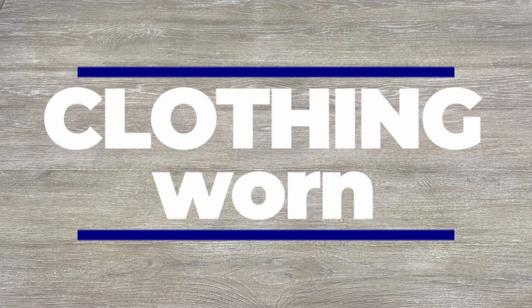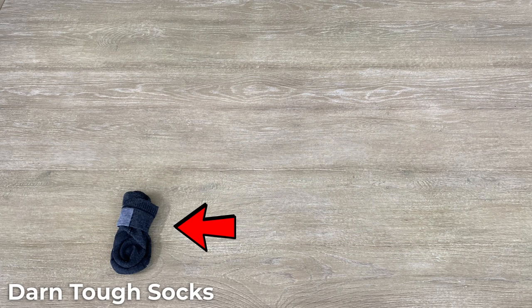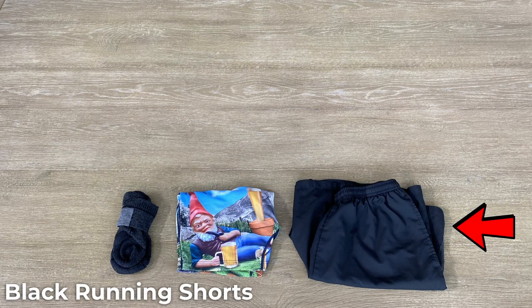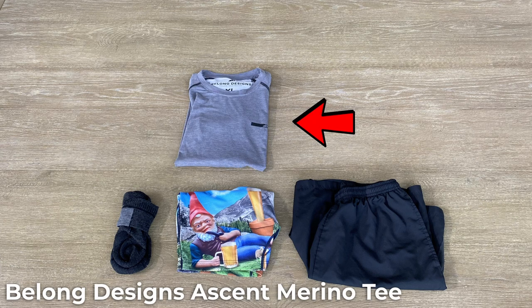Moving on to the clothes I'll be wearing while hiking. First up are my Darn Tough socks — I wear these on nearly every hike and never had an issue. Next up are my Nuthuggers, the Saks Daytripper Boxer Briefs — super comfortable on all my trail runs so far. For my shorts, I use running shorts with the liner cut out; good-sized pockets are nice for quick access. A new shirt I'm going to try out this time is the Belong Designs Accent Merino T-Shirt — lightweight but also comfortable.